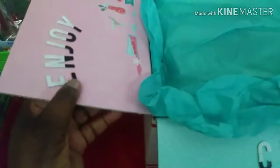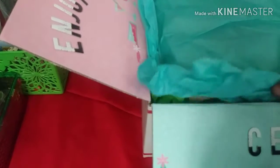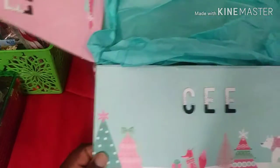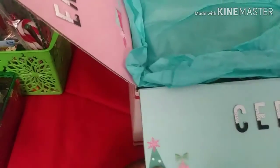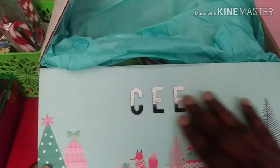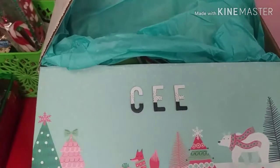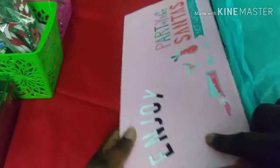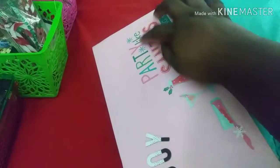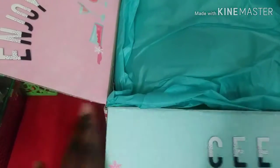Look guys, I cannot believe this — I really can't! I know what this is. Right here it says my name — I love these letters and I love this paper. And right here it says 'Enjoy' and it says 'Party like Santa's not watching.' I'll show you what everything looks like after I take out everything in the box.